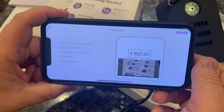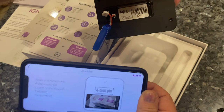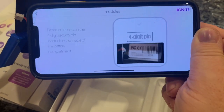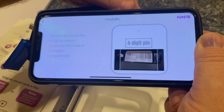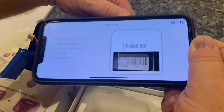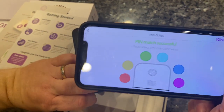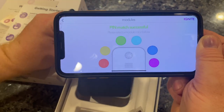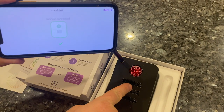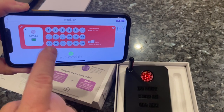This is just like what you'll do when you buy yours. It's asking for a four-digit PIN and we can scan it. I'm going to turn the module over — in the back we've got the code. I'll scan it — pin match successful! It wants me to choose a color for the module. Let's go with red. It immediately lit up red — connecting, establishing timing accuracy, connect successful — and it shows all the cues.